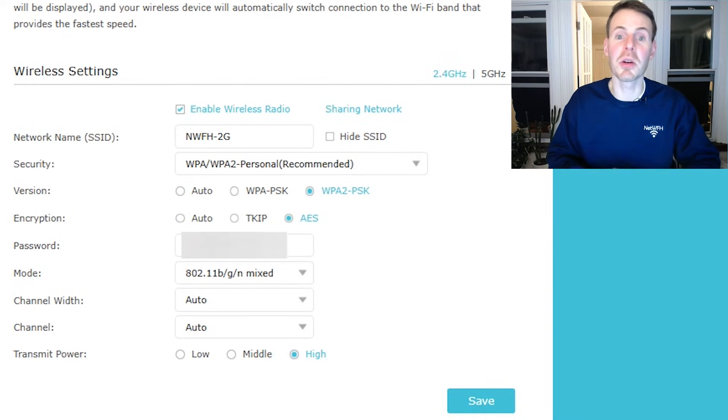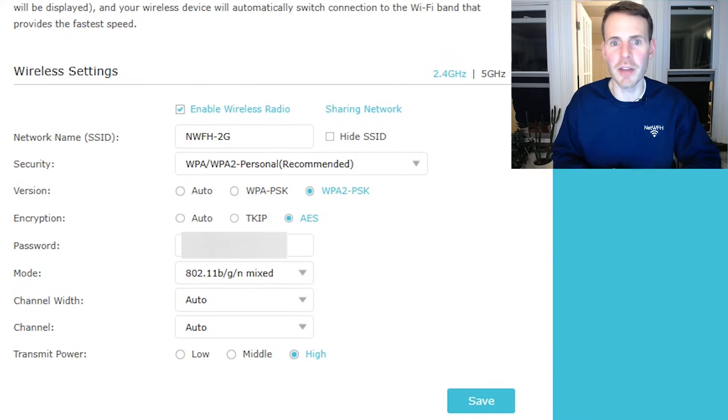If your router broadcasts multiple bands of Wi-Fi — for example, my router is dual-band and broadcasts a 2.4 GHz network and a 5 GHz network — you need to make the Wi-Fi transmit power settings changes for each band. First, let's look at the 2.4 GHz network. As you can see here, there's a transmit power option with low, middle, and high. Select your desired level, then go over to the other band and select the same setting, and save — it really is that simple.